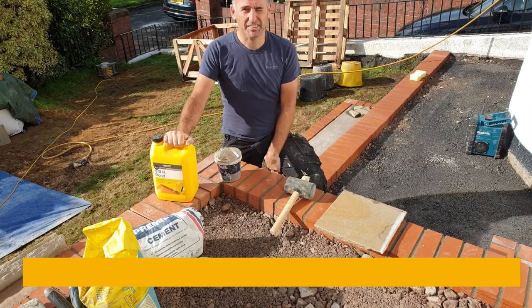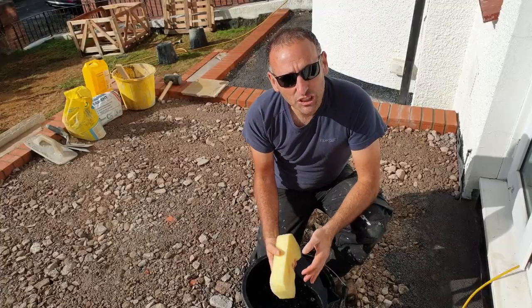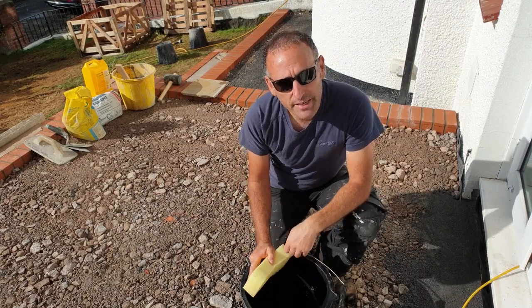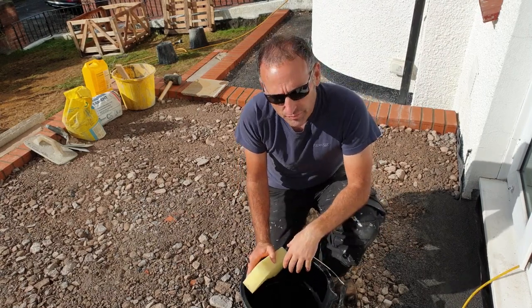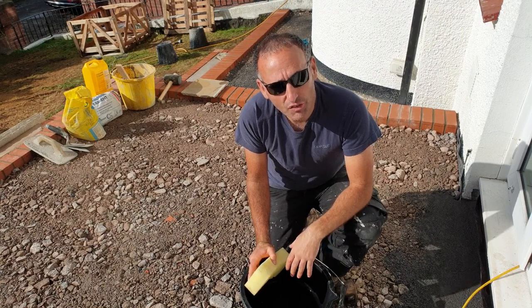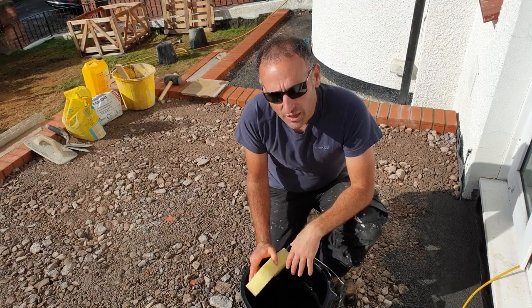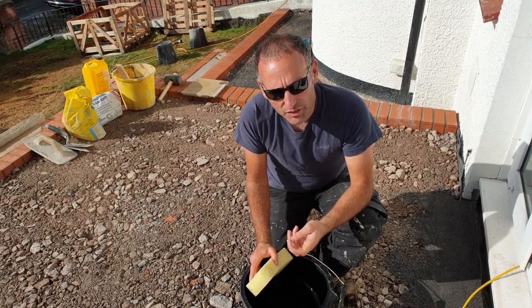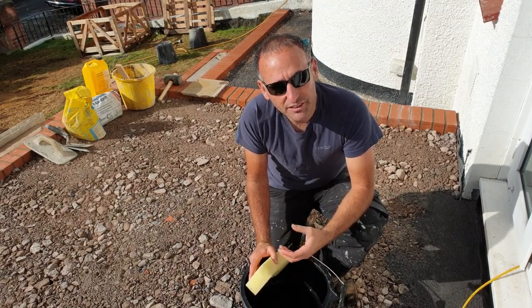So that's it — let's get cracking. Get a sponge and some water and wash off any cement or slurry off the paving slab as you go. Don't wait till the next day — the slurry will not come off, even with brick acid.